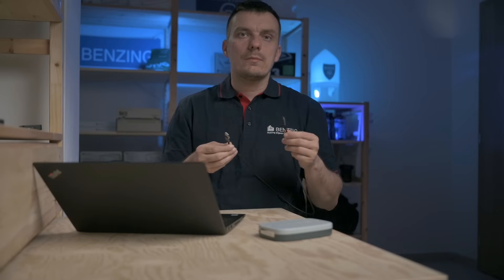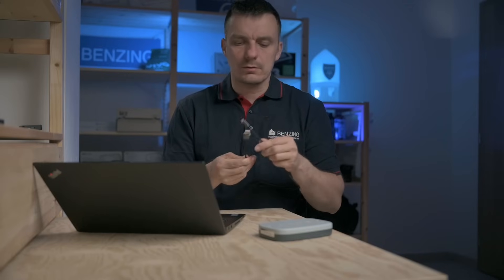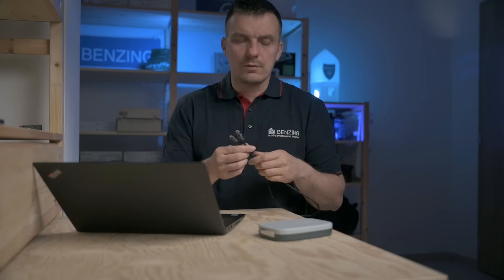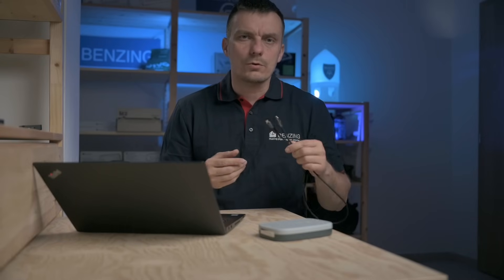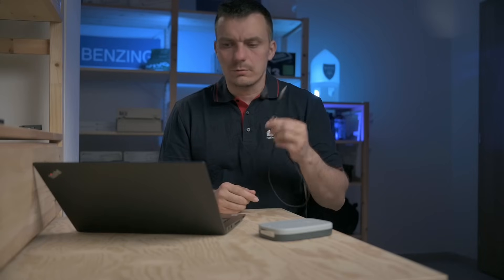If you own an M2 or M3 clock, the cable will be included in the package. If not, just find whatever cable you have at home for charging your phone. They usually work, though sometimes a cable is only for charging and not for data, so just find another cable and it will be just fine.